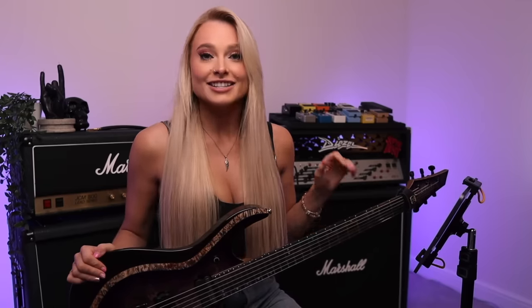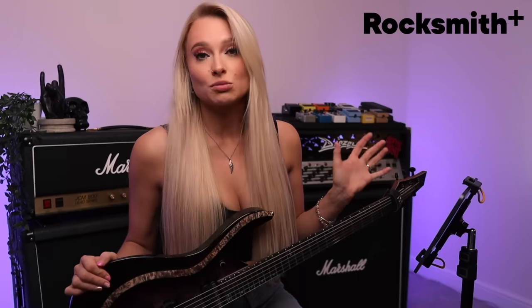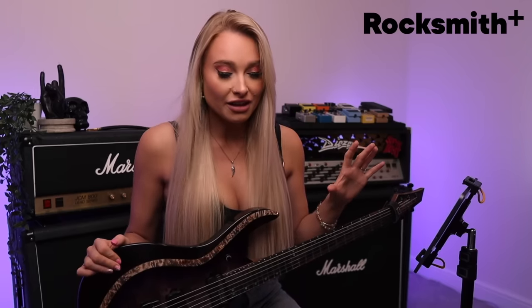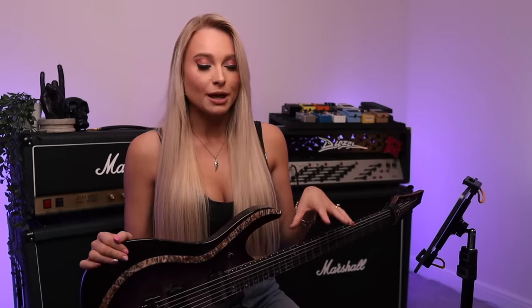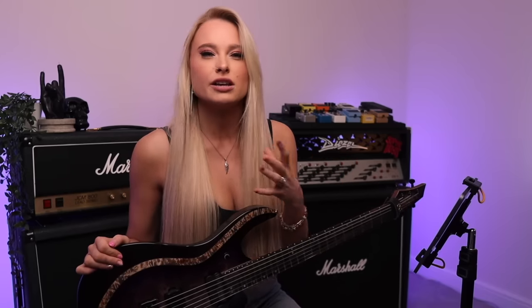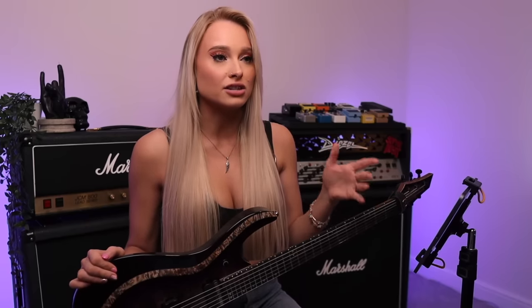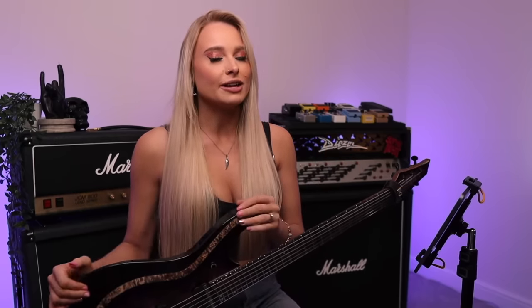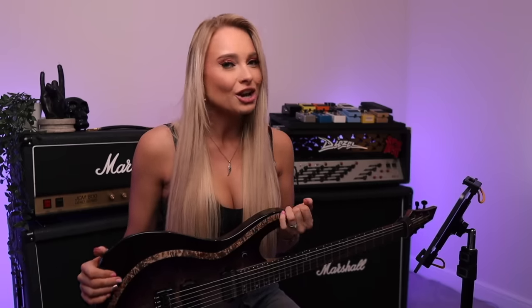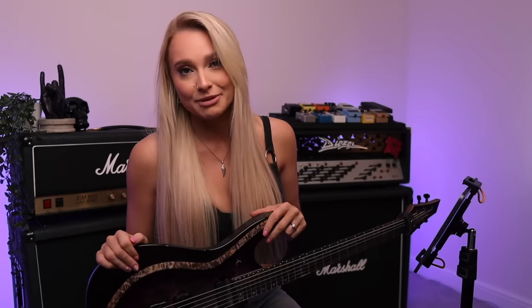In today's video, I'm going to be partnering up with Rocksmith Plus to try and play Rocksmith Plus for the first time ever. It's pretty well known in the guitar community that for beginners, Rocksmith Plus can be a really cool, unique, fun learning tool to get them playing guitar and playing full songs. Many people have had such success with it, but for more advanced players it definitely poses more of a challenge, so we're going to give that a go today.